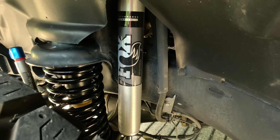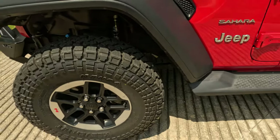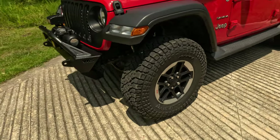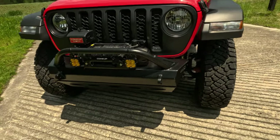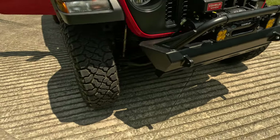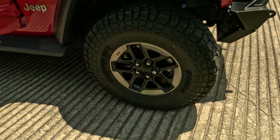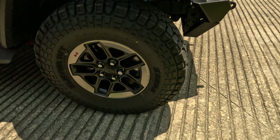Next up I went with the Fox 2.0 shocks. If you're familiar with expansion joints on bridges and what it feels like driving over those, compared to the Rubicon shocks these smooth things out a little bit. I felt like it was a good investment — I was able to find these for just a little more than the actual Rubicon replacement shocks.